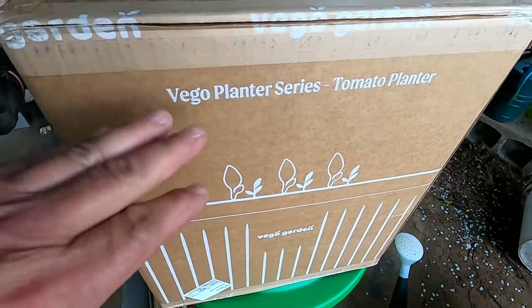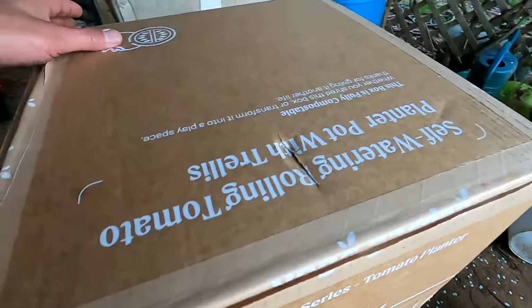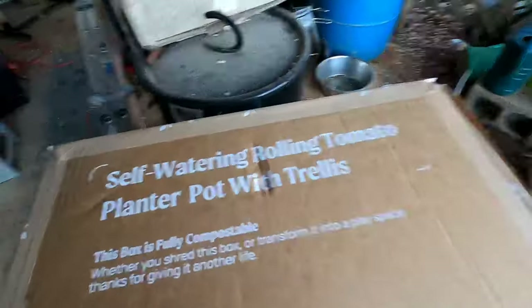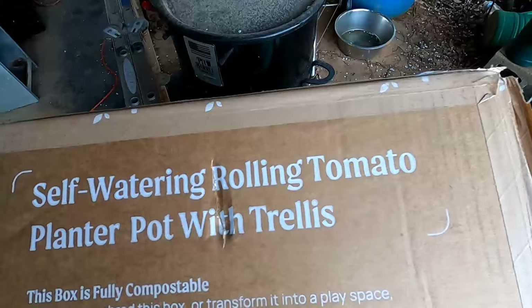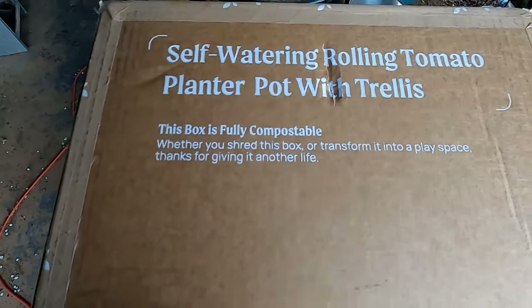What I want to share with y'all today — lord have mercy — the second part of what I want to show y'all has finally come in. Super excited about it. This is the Vego Planter Series, and this is a tomato planter — even though we're not going to plant a tomato in it.